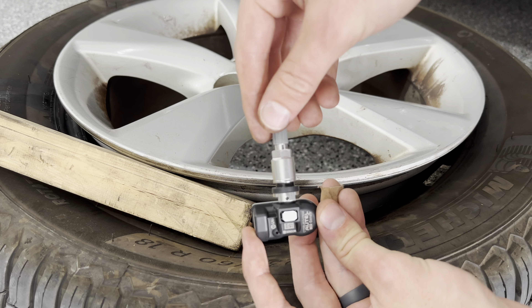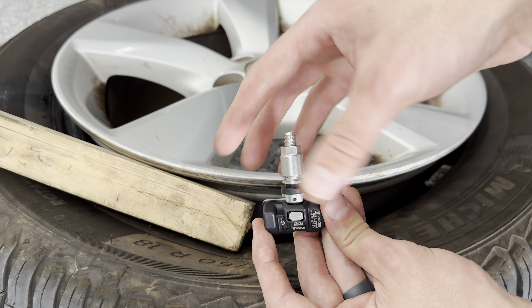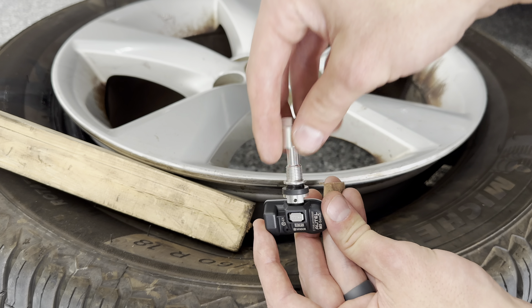This is the OEM sensor. It was a 2013 Lexus and it's 2024, so 11 years — it's kind of a long time for it to be working, so pretty good. Make sure you grab this washer in here so you don't have two washers in there.